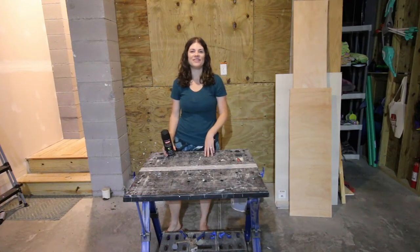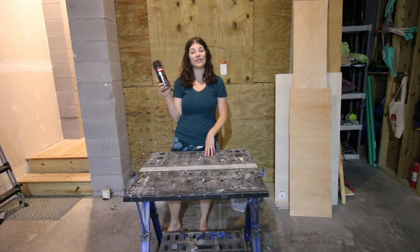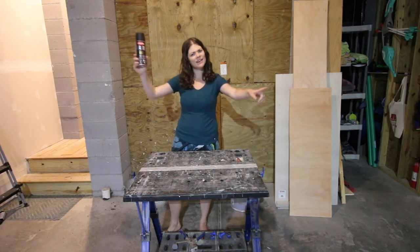Hey y'all, I'm Morgan from Charleston Crafted. Today I'm testing out a ton of different black spray paint options so you can see how they might look on your next project. Let's do it!